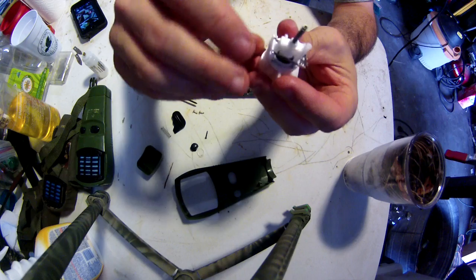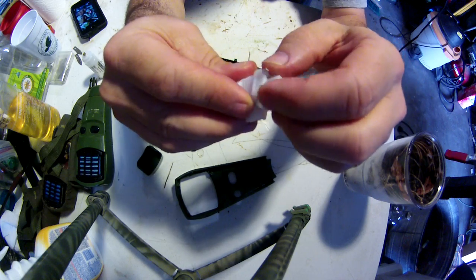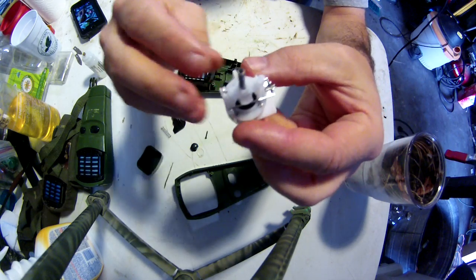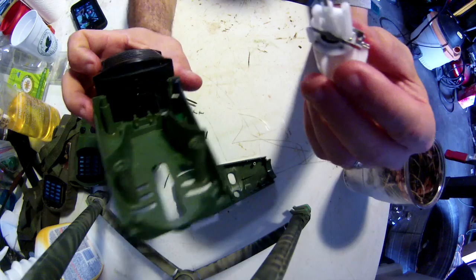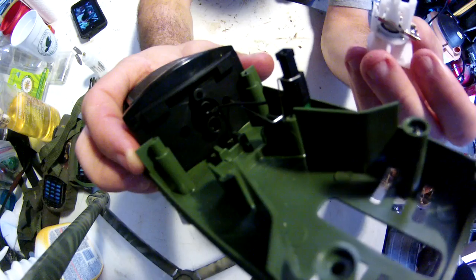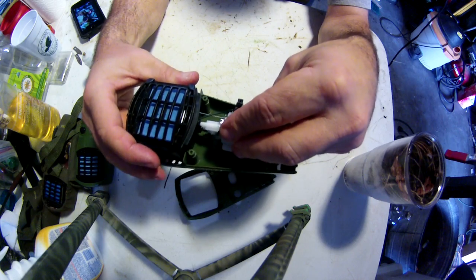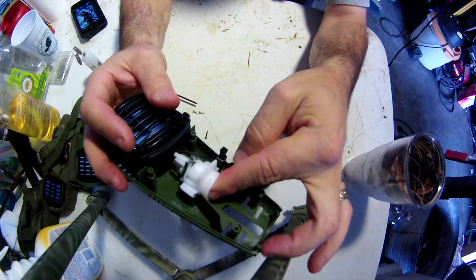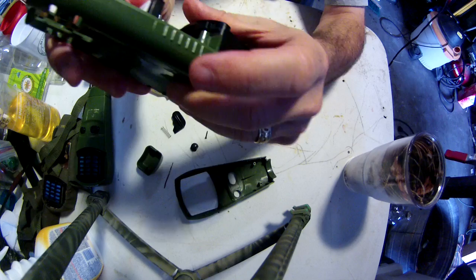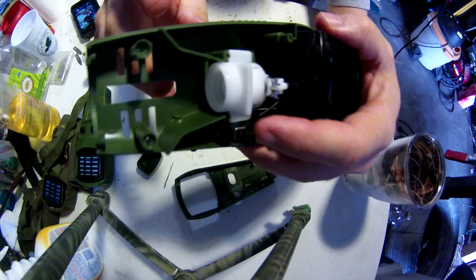Once you've stretched it out, one thing to make sure is this little arm — it can come out of the slot and fall down. It does not go like that; it actually goes in like this. You take your spring, it will go in the bottom hole, and this piece will go in the middle hole. Go ahead and put them back together — you'll have to push it in. Once you get it in, where those two screws go, it actually has a crevice to catch it.